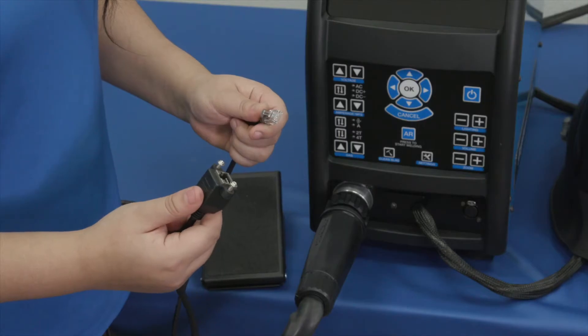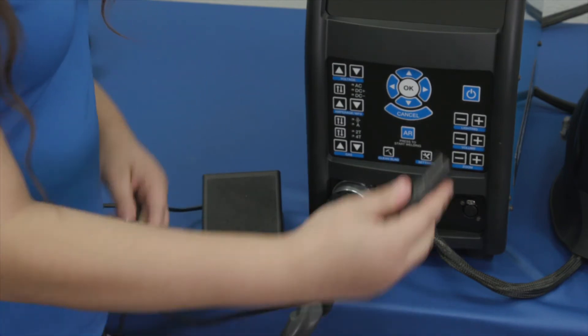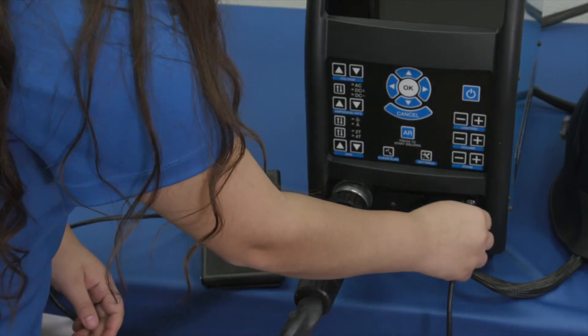To connect the optional foot pedal, insert the foot pedal connector into the adapter cable receptacle. Then insert the adapter cable connector into the TIG foot pedal receptacle on the simulator.